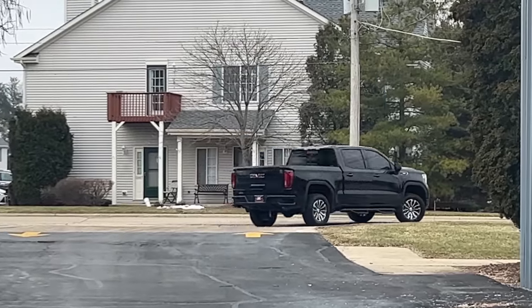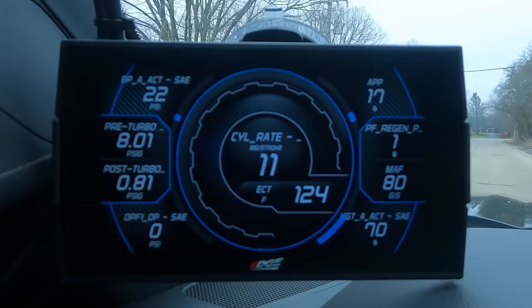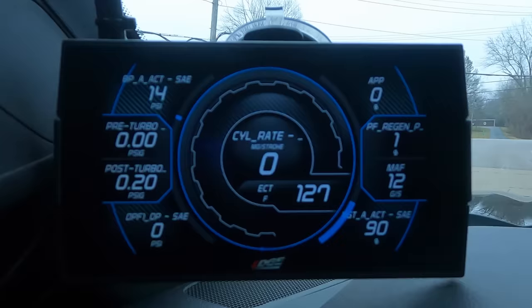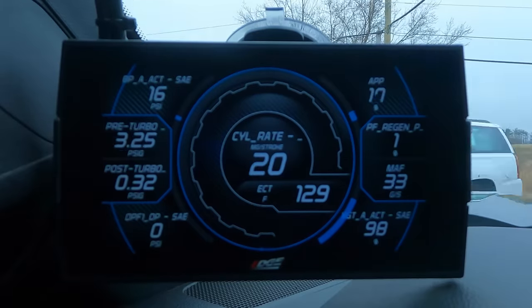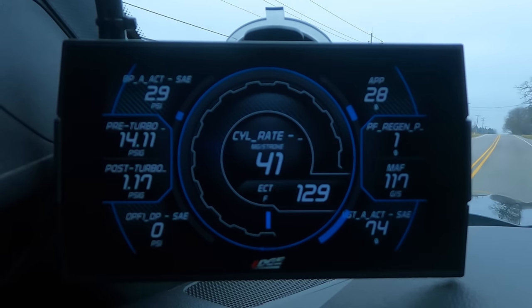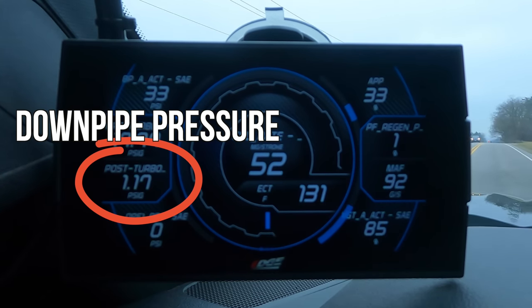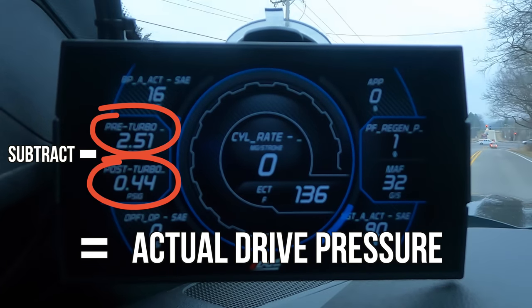I have a camera on our CTS which has some good PIDs on it. The upper left corner is your total boost pressure — subtract about 14.5 from that and you'll get actual boost you'd see on a gauge. Right below that, where it says pre-turbo, that is the pressure in the exhaust housing just before the vane set, typically called drive pressure. Below that is post-turbo, which is the pressure behind the turbocharger in the downpipe. Because this truck is emissions-equipped, it has pressure in the exhaust system, so we subtract post-turbo pressure from drive pressure to get actual drive pressure.